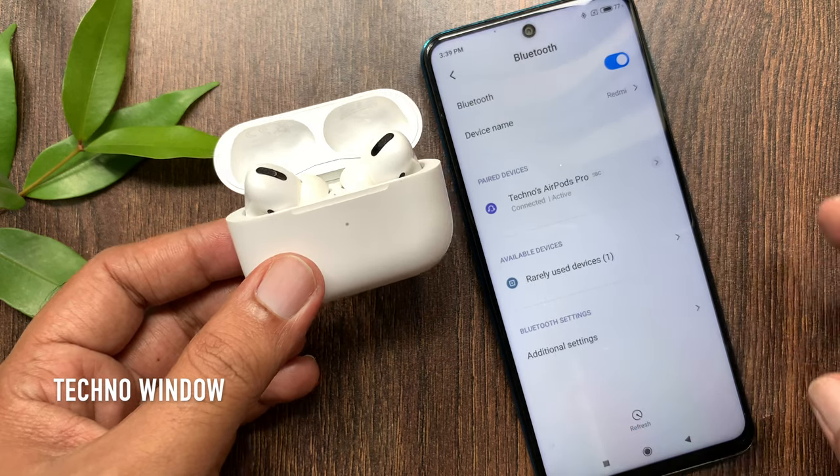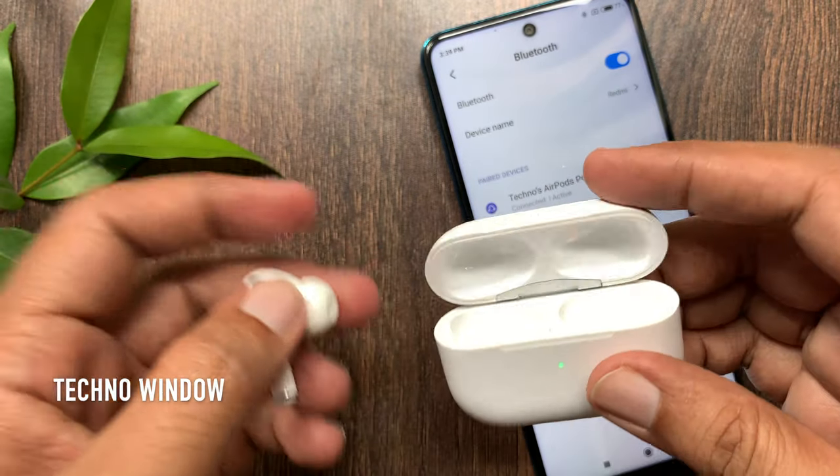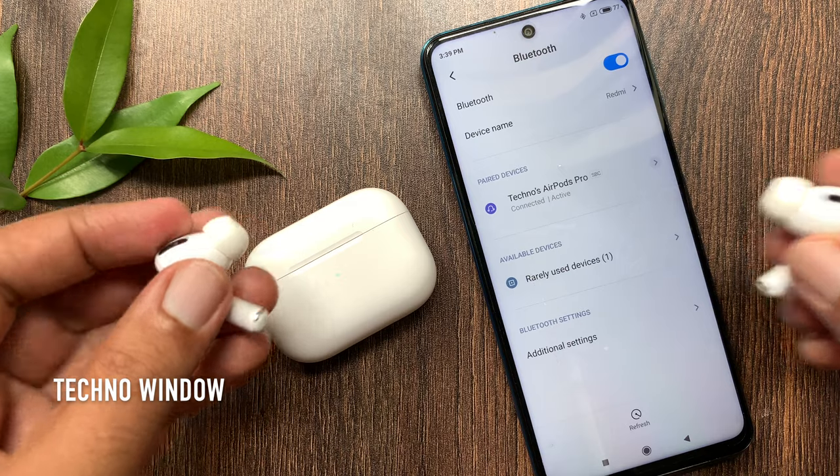Now you can use AirPods Pro with your Android phone. These are the steps to connect Apple AirPods Pro with an Android phone.